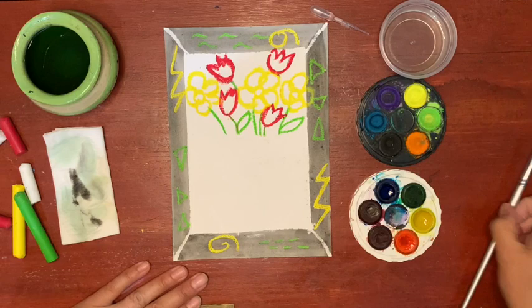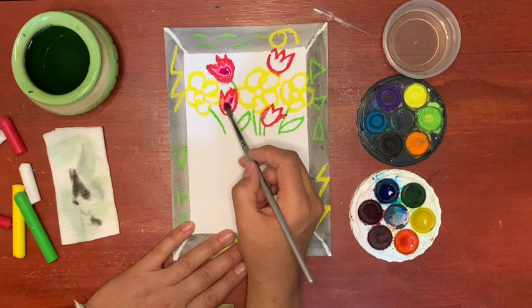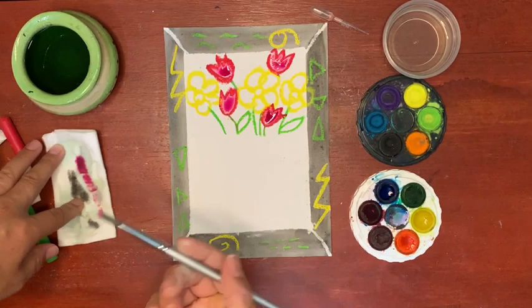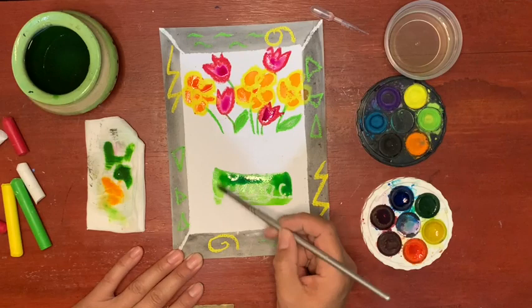Using a nice clean brush and clean water we activate the paint. Here I'm putting red paint inside the red flowers but you can choose different colours. The oil pastel line will act as a fence or a barrier so that the paint will just go onto the paper and hopefully not spill out. When you're cleaning your brush it's a good idea to wipe it on the paper towel before you rinse it in your water and that keeps your water cleaner for longer.